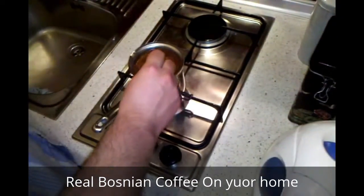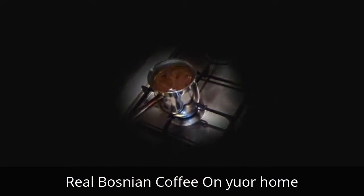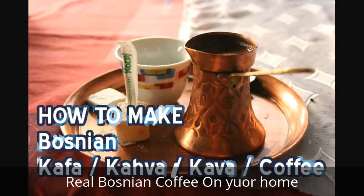Coffee is best while it's hot. Don't let it get cold, otherwise you will lose the taste. Great success!